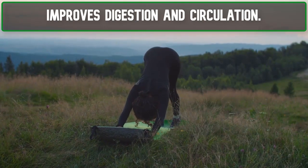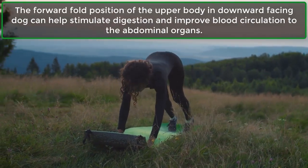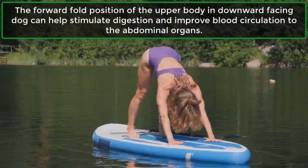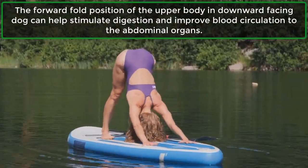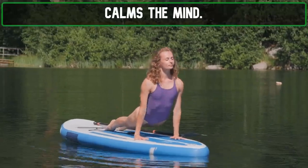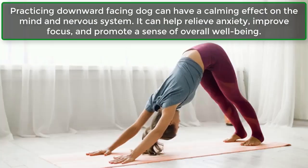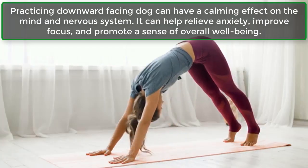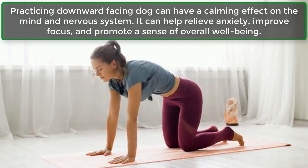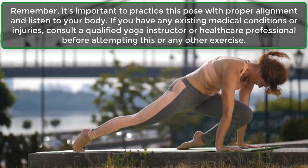Improves Digestion and Circulation: The forward-fold position of the upper body in downward-facing dog can help stimulate digestion and improve blood circulation to the abdominal organs. Calms the Mind: Practicing downward-facing dog can have a calming effect on the mind and nervous system. It can help relieve anxiety, improve focus, and promote a sense of overall well-being.